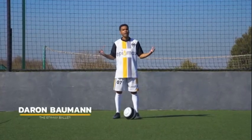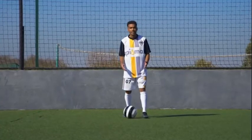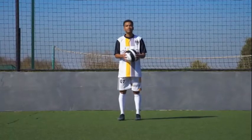My name is Darren Baumann, I'm an Epimax baller, and this next skill is called the speed bump. With this skill, place your foot next to the ball, place the sole on the ball, drag it, and flick it up.